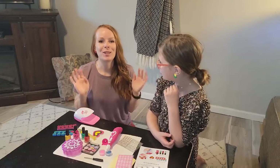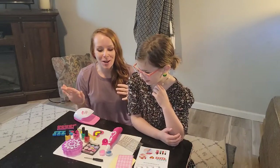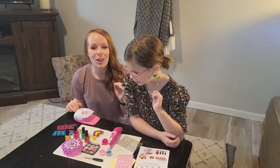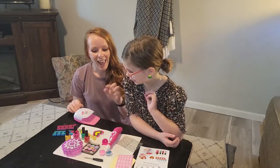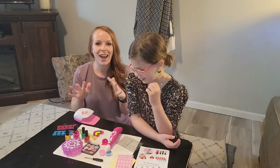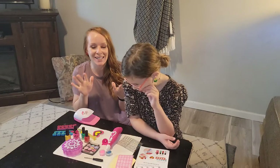Hey guys, do you have a little princess who loves to do their fingernails, toenails, and even put on makeup? This is the perfect set. This is a 34-piece nail set, and it comes with eyeshadow. So literally from head to toe, they are going to have some of that fun little pizzazz and dazzle.